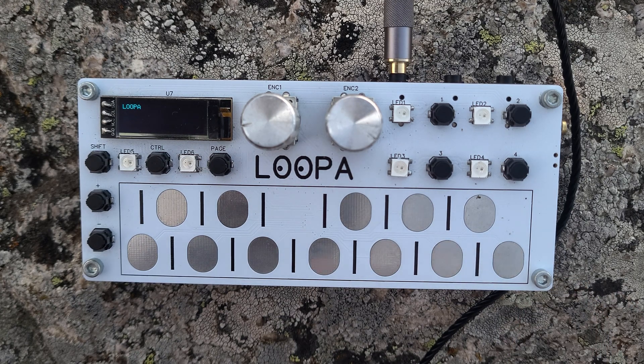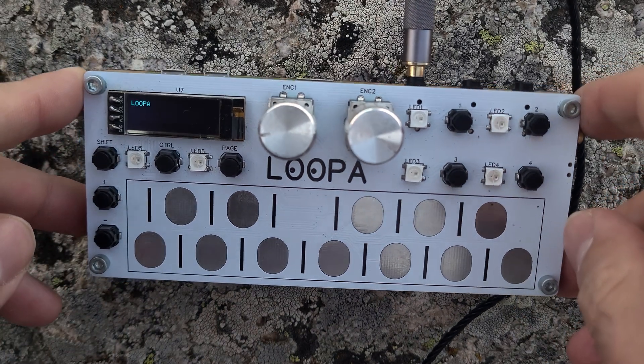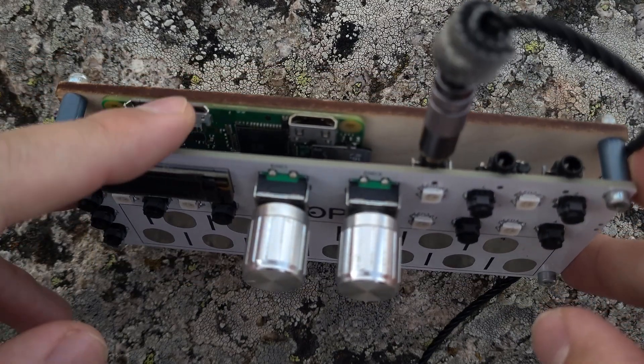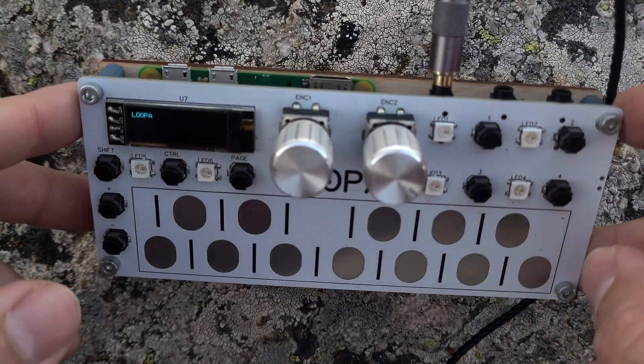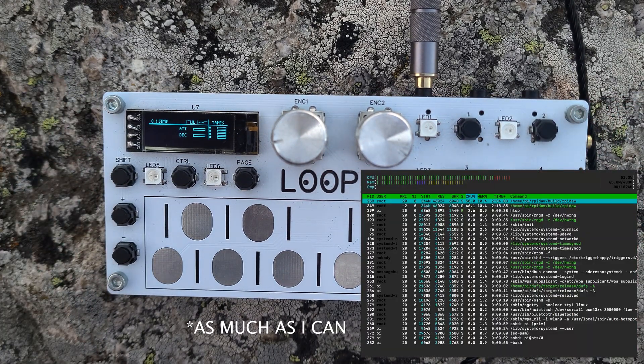I just switched it on and we need to wait maybe 30 seconds for it to load, because it's running Linux. You can see a Raspberry Pi Zero here. I cleaned it as much as possible but it's still not bare metal — it's Linux.